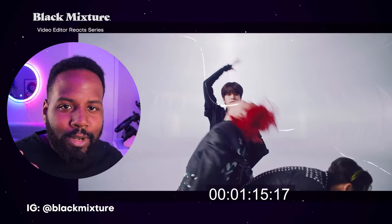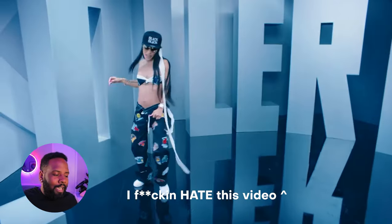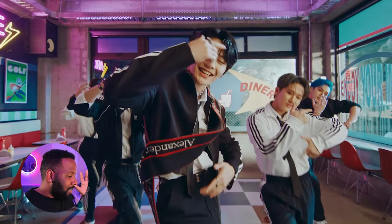This is some next-level video directing that I want to see more American directors do. And for some reason, I don't know why they just get lazy and instead decide to put artists in just some sort of sexualized outfits all the time. That's just my take on it.